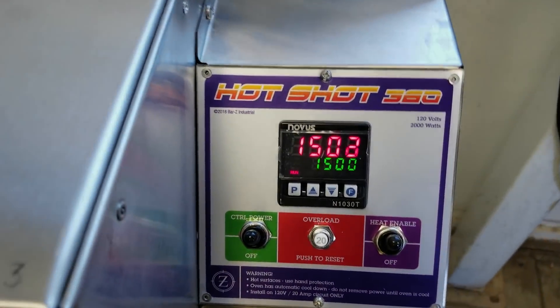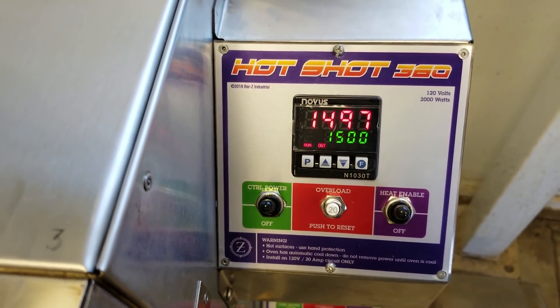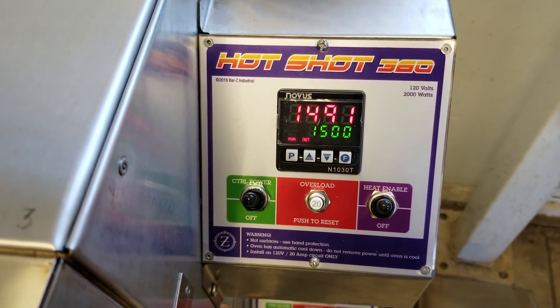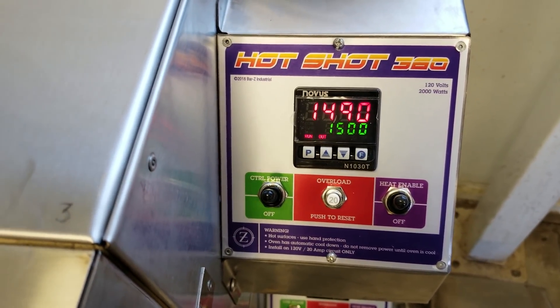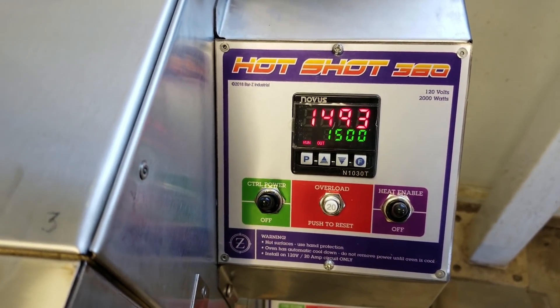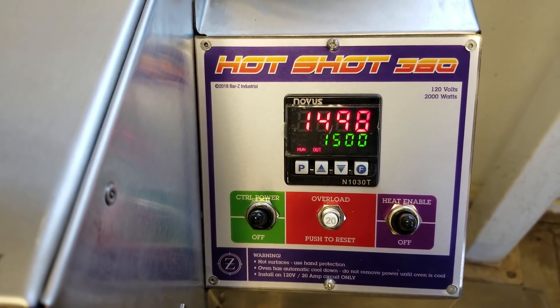Welcome to Bar Z and another Hotshot video. Today we're auto-tuning this controller — we're going to set the PID. PID is an acronym for Proportional, Integral, and Derivative. PID has a very specific function: it stops the roller coaster ride. This controller has not been tuned yet.